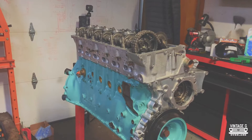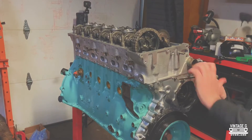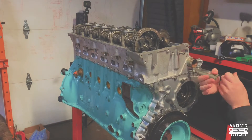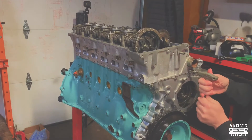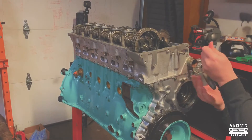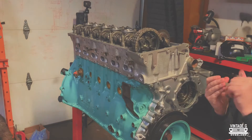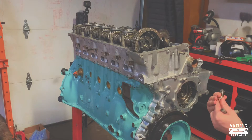Welcome back to the channel, and if this is your first time here, hello and welcome. If you've been following along this build so far, you've probably noticed that I've jumped around a little bit and haven't shown as much detail as I'd really like. So I'm going to go back and do it again, mostly because I didn't do it right the first time. I'm definitely no stranger to building an engine, however I've never really built a 606 before.